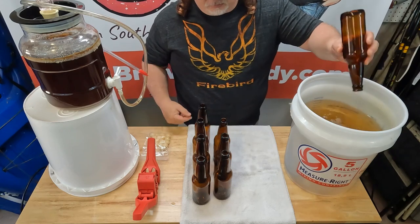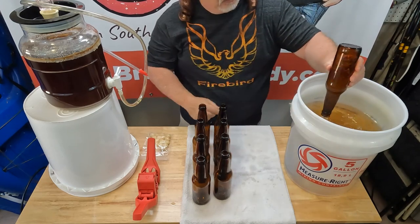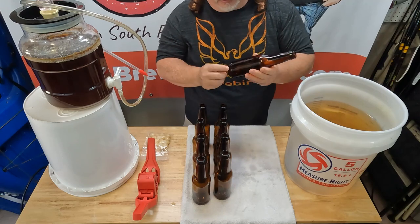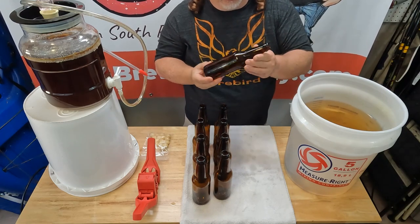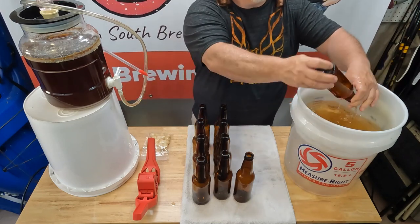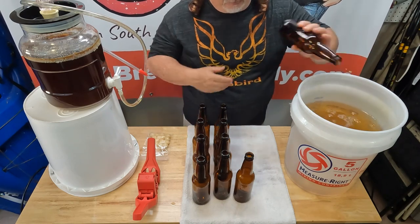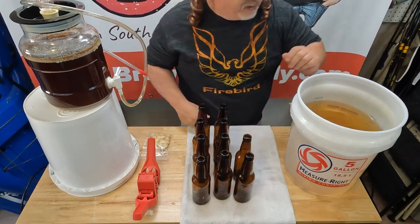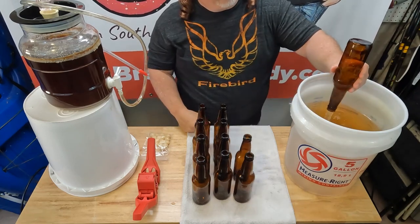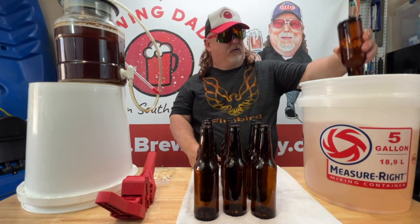I never drink out of my bottles — I always pour into a frosted glass. Nothing wrong with drinking it out of the bottle, but you got all that sediment in the bottom. When you pour it, just pour it real slow and you can avoid getting the sediment in your glass. But if you're drinking it out of the bottle, you're going to be drinking everything. I usually don't waste that little bit that's left — it's kind of yeasty tasting.